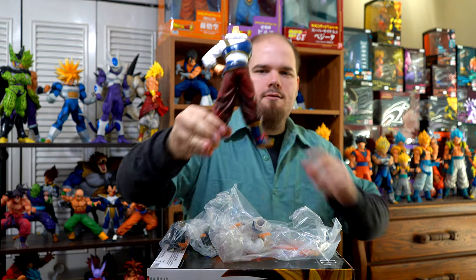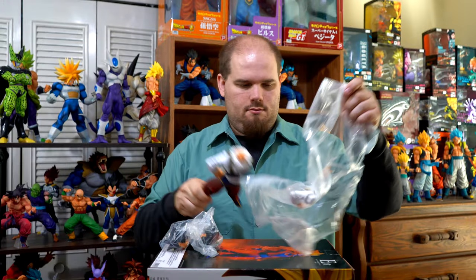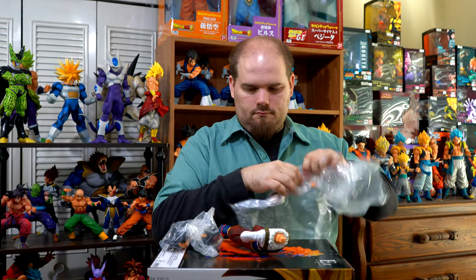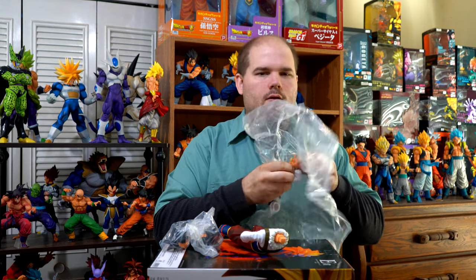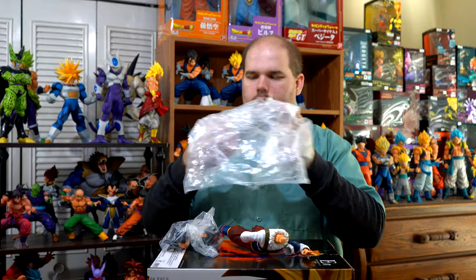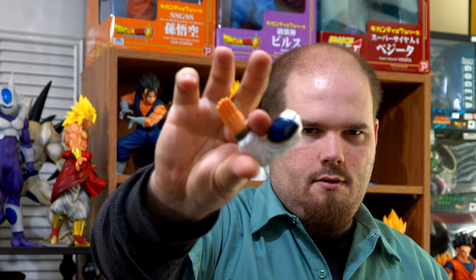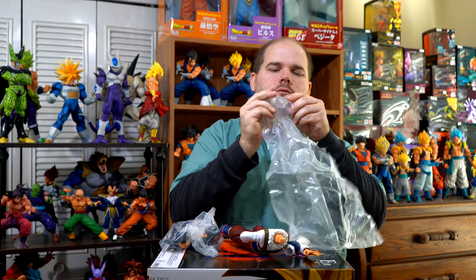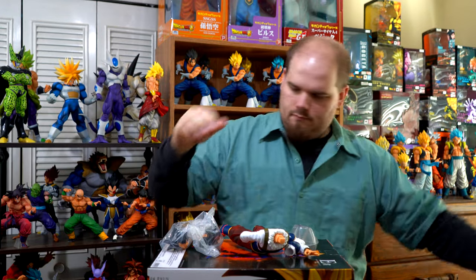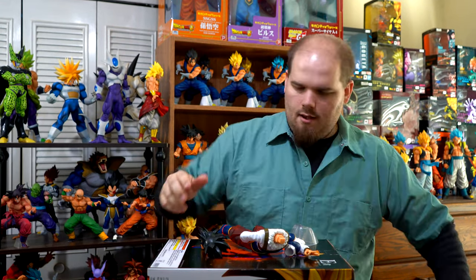You get his headless and armless body, two different arms, and here's the ankle support.